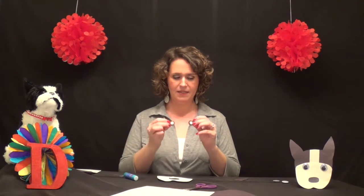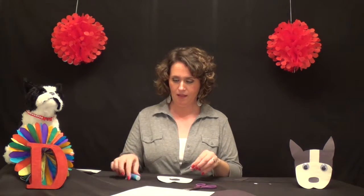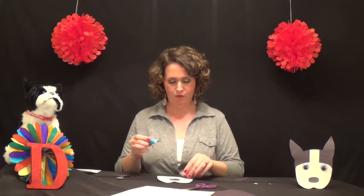Now you have an option for the eyes. There are two different sizes in the template to make the white and the black part. You can use those by gluing them on, or if you prefer like me, you can do googly eyes — big ones or little ones. I prefer the googly eyes.